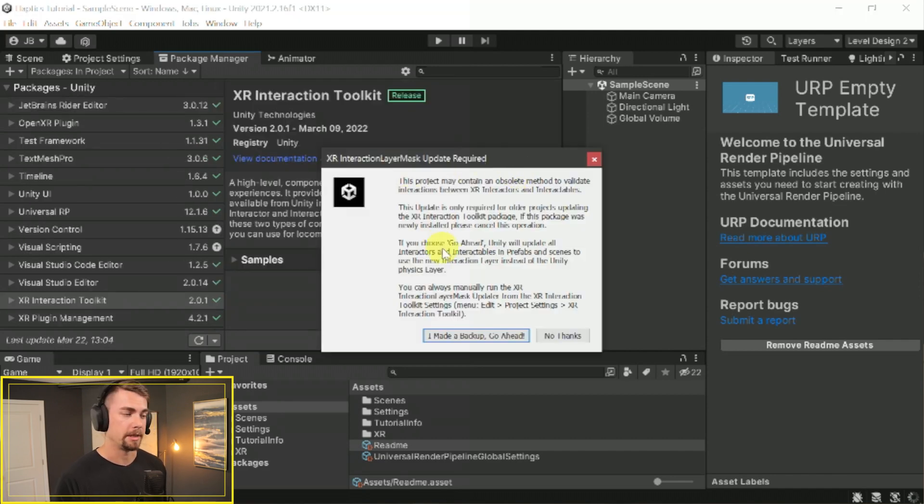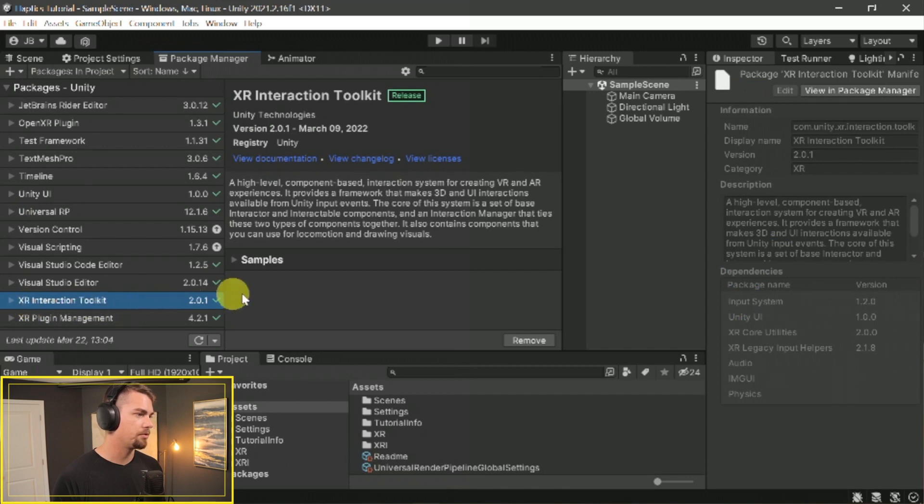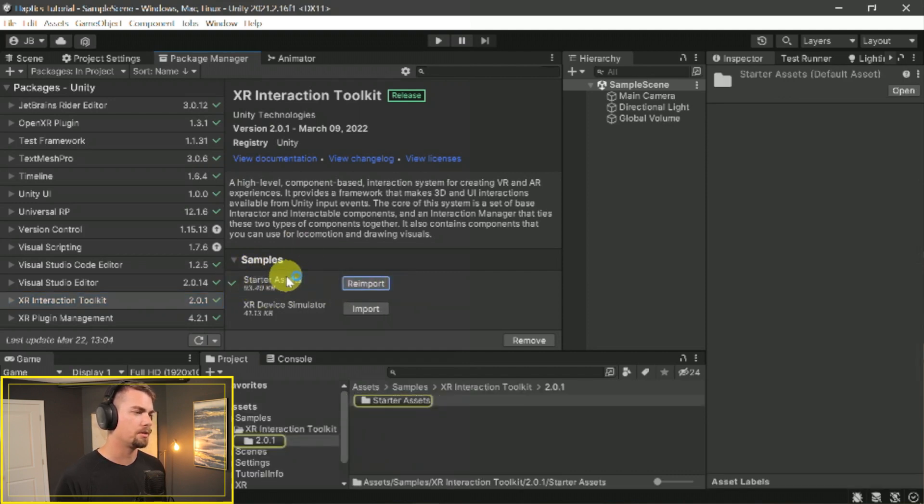The XR Interaction Toolkit was recently updated from version 1.0 to 2.0. Just click 'I Made a Backup' since this is a new project and we don't really care if it overwrites anything. You'll now see the XR Interaction Toolkit listed under installed packages. Click on the Samples dropdown and import the Starter Assets — if yours has a slightly different name, just import the first one that isn't the Device Simulator. It should be called Starter Assets or something of that nature.